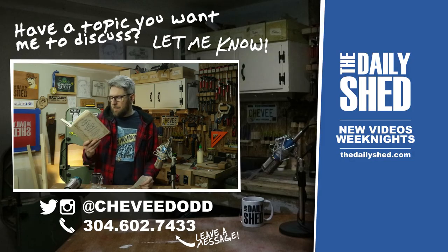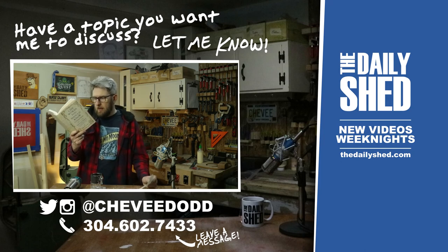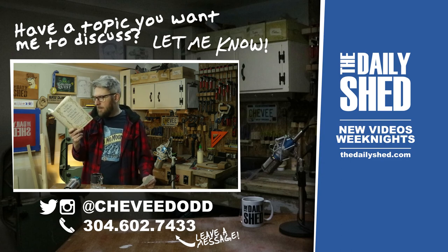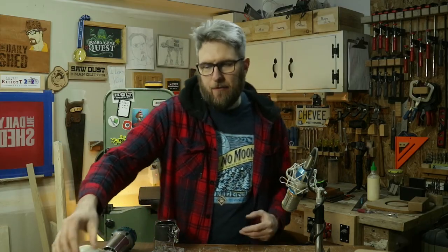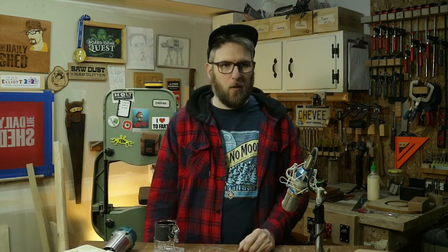Today's word you should know to sound smart is epicurean. It is a noun meaning devoted to the enjoyment of good food and comfort. Example: 'Mother's Thanksgiving meal at the Cape Cod compound was an annual epicurean delight.' Epicurean: E-P-I-C-U-R-E-A-N. I've never heard that — I know what a foodie is, but I didn't know there was food and comfort tied together in one word.